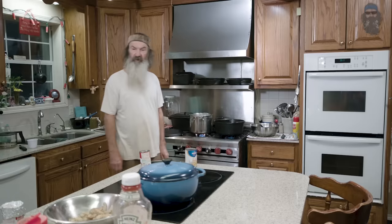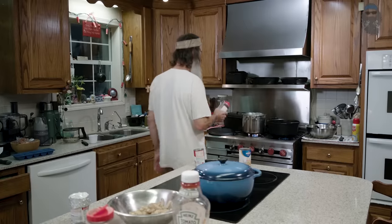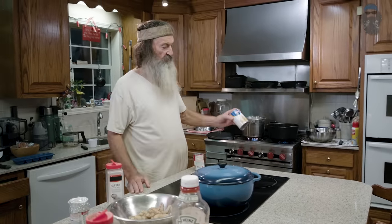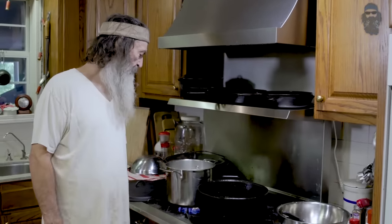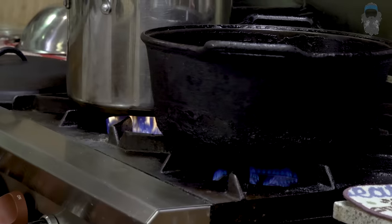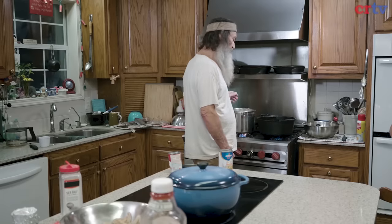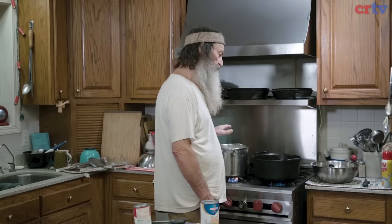The chicken broth has got a little salt in it, so you don't want to eat much salt in your rice. I'm keeping my eye on it. Until that foam goes back down — when that foam and your moisture starts going back down to the rice, put a lid on it. A little fire.